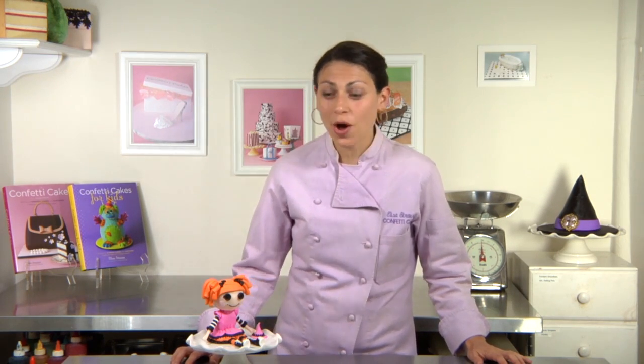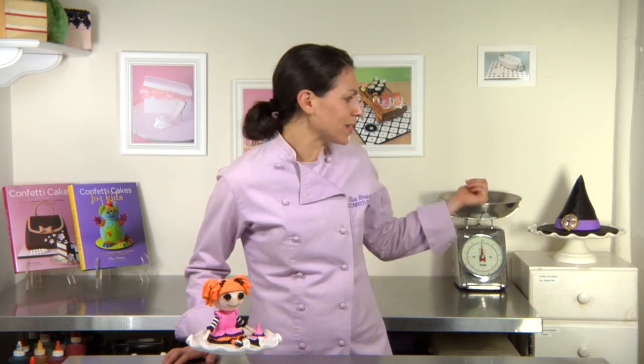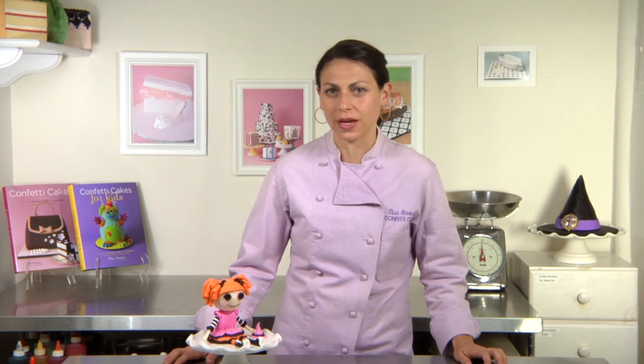Hey guys, I'm Elisa Strauss and we're mixing it up in the kitchen today with a La La Loopsie doll — one for Halloween, to go with our witch's hat that we've already done. Today I'm going to show you how to make her from head to toe. So let's get started!